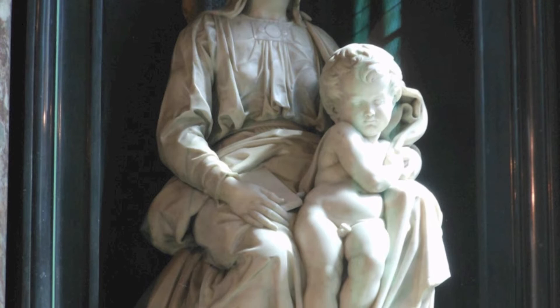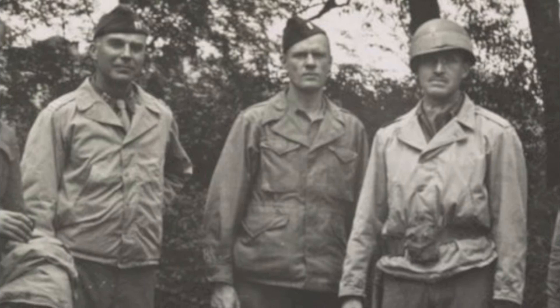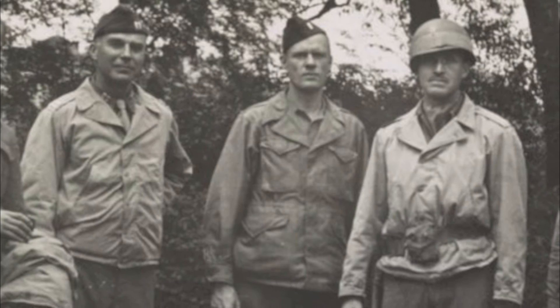The sculpture was removed twice from Belgium after its initial arrival. The first was in 1794 after French revolutionaries had conquered the Austrian Netherlands during the French Revolutionary Wars. The citizens of Bruges were ordered to ship it and several other valuable works of art to Paris. It was returned after Napoleon's defeat at Waterloo in 1815.